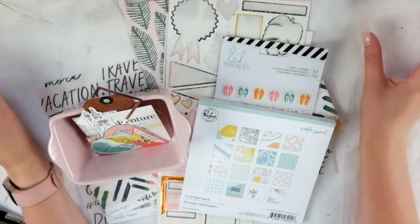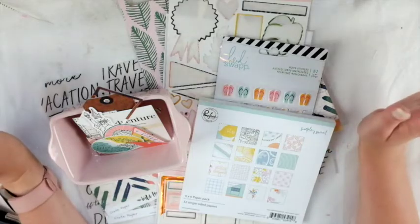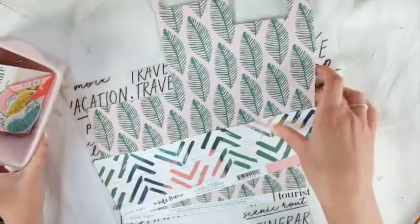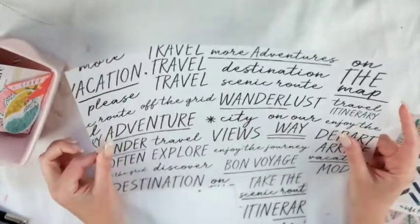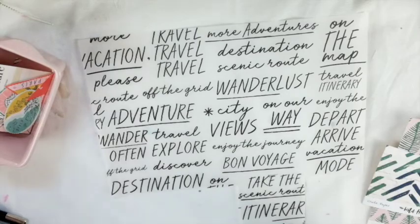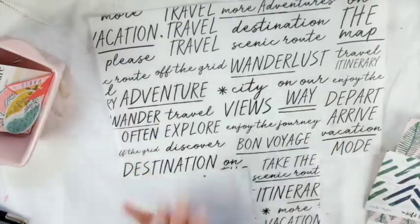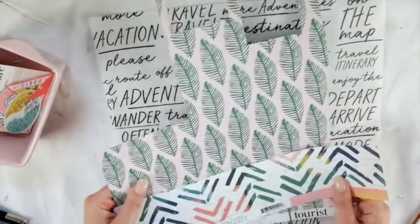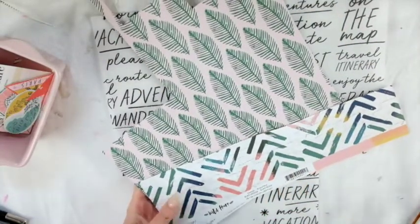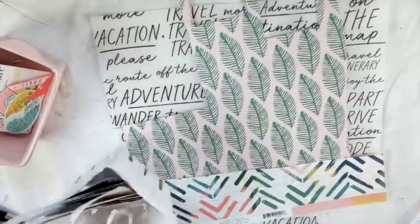I'm going to show you what I have left and then everything I created with this kit. I think I did pretty good — I have some stuff left that I'll just put back into my stash. As far as papers go, I have a little bit of this left. I was kind of hoarding it and then I decided to just use it up, so I did use some parts but not all. I still have lots and I'll be able to use the rest. I also have these two chunks left from crepe paper that I'll probably put into my stash.